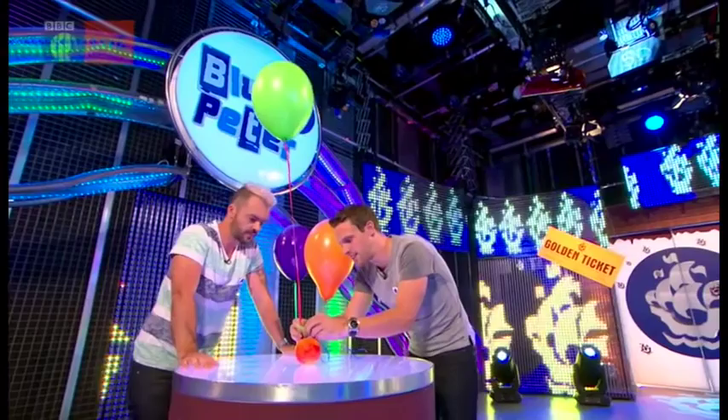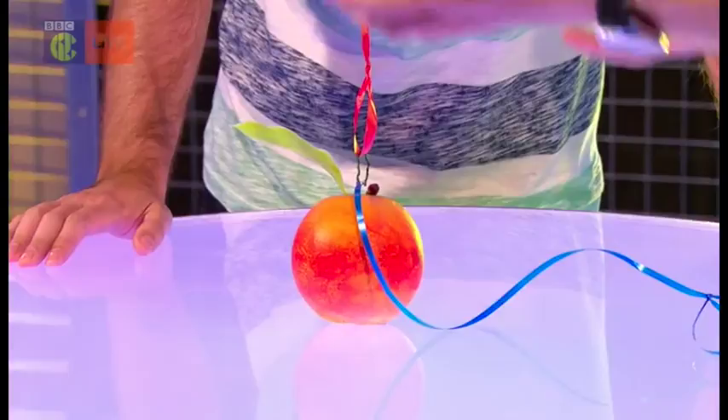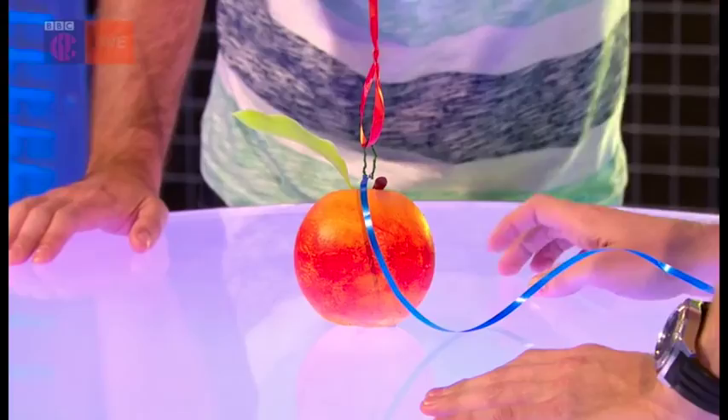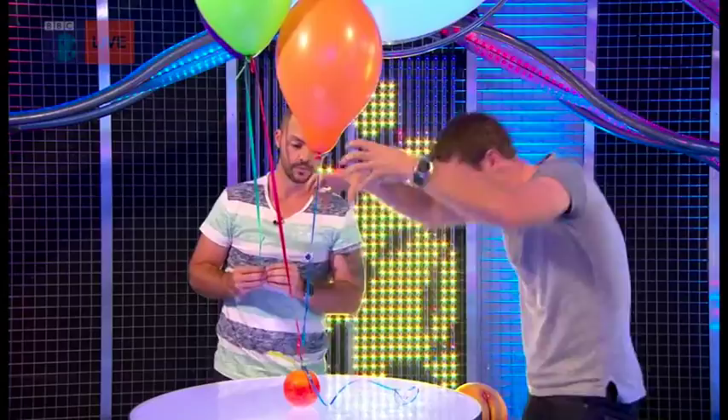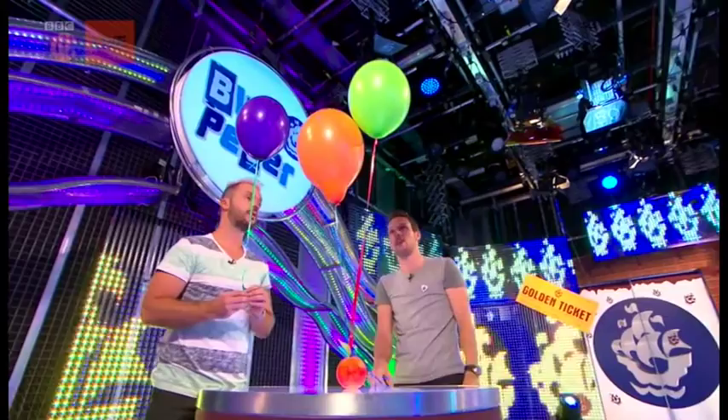Instead we're using these helium balloons. Let's attach a helium balloon. Helium is a lighter-than-air gas, so it's less dense than the air around it, so it flies up — it's got a little bit of a lift force. Does the peach lift? No. Let's try another one. Let's attach this and see what happens, because this peach is made of stuff. It's got weight, so gravity is trying to pull it down to the centre of the earth. There's that force of gravity down — you've got to overcome that with a lift force. Two isn't enough.